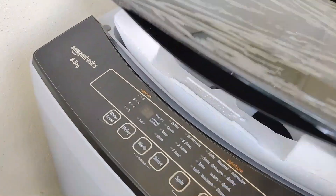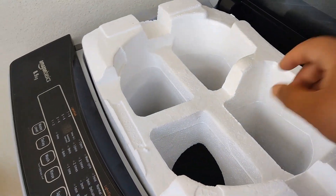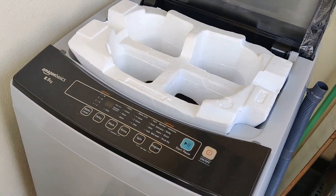Hi guys, welcome to Sivikrish's new channel. Today we are going to do the review of the Amazon Basics 8.5 kg washing machine.